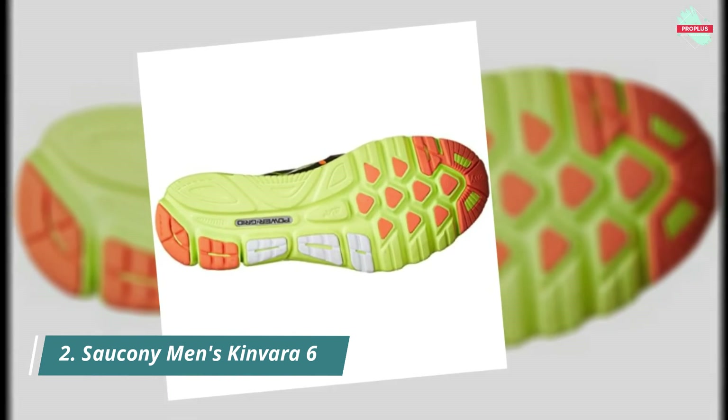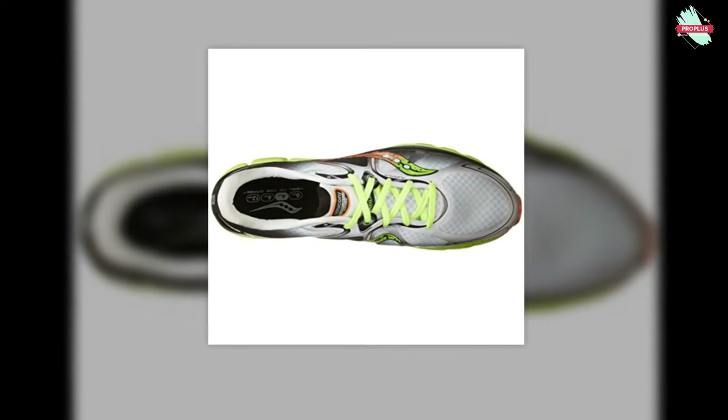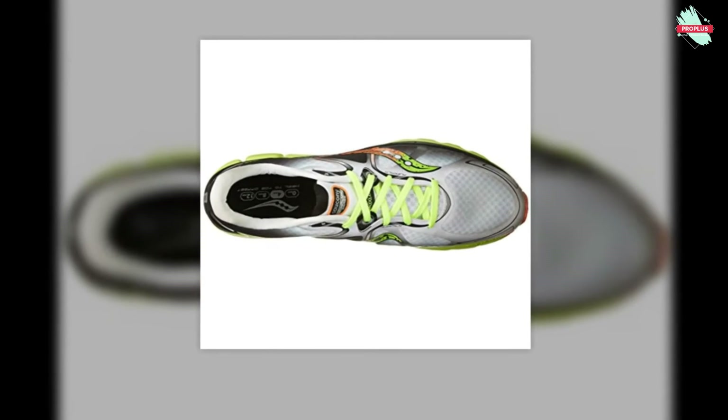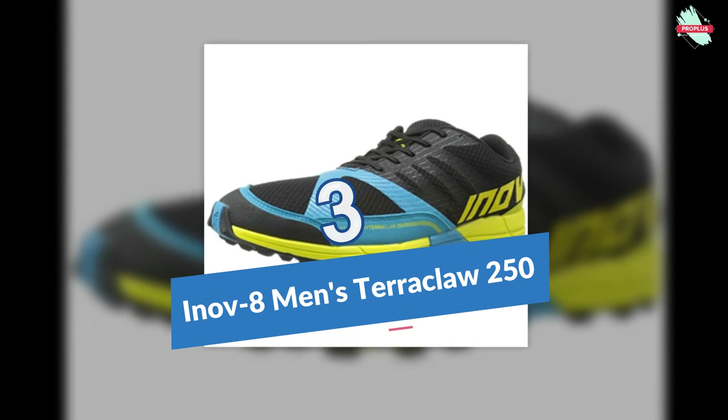Saucony is among the most respected names in running shoes, offering a wide range of running and walking shoes, each with the Saucony trademark fit, feel, and performance. Next, at number three, is the Inov-8 Men's Terraclaw 250 Trail Running Shoe.